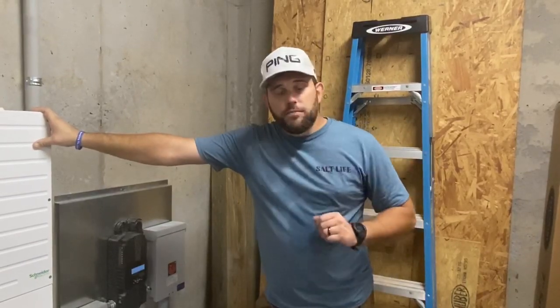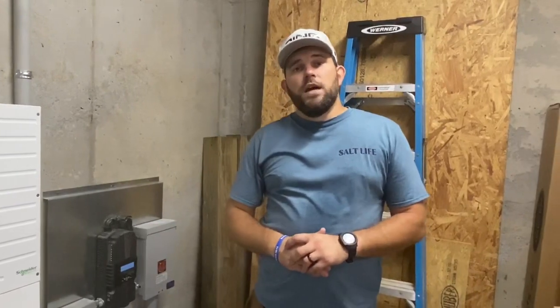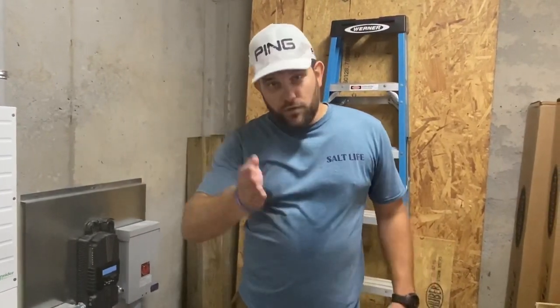If you want to go off-grid, make sure to check us out at offgridcontracting.com. As always, until we see you again, I look forward to working for you.